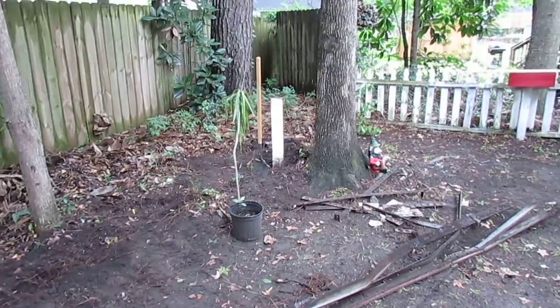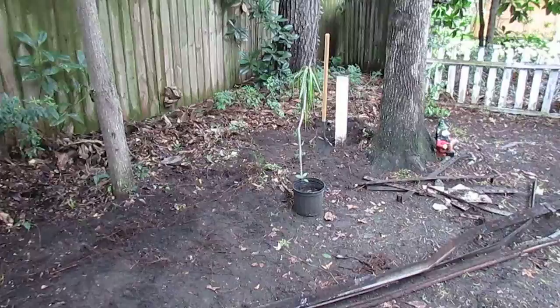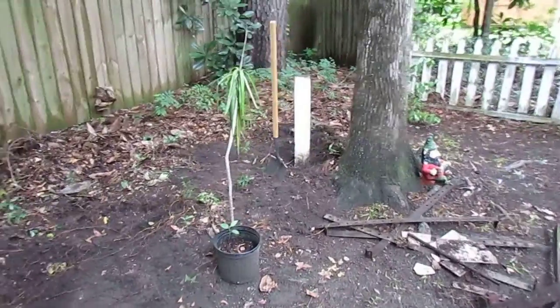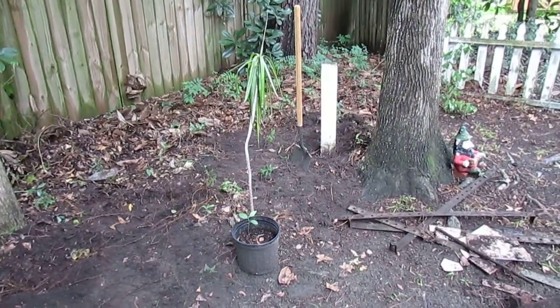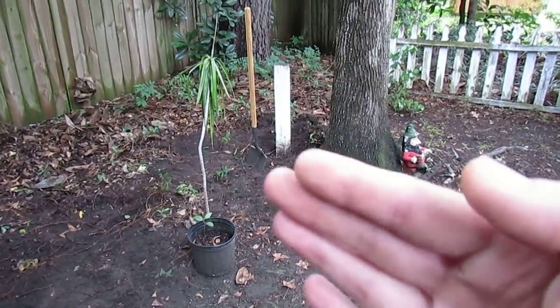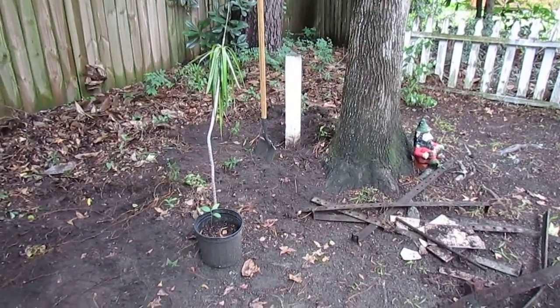This one, closer to a bigger tree, isn't completely ensnarled under there. I've done a little excavating with the trowel — you can see the shovel propped there. It's in there and I don't feel like digging that up. That's going to be a lot of work, so I think I'm just going to cut that off. I'm not going to plant anything behind this massive tree anyway, so it's going to stay there.